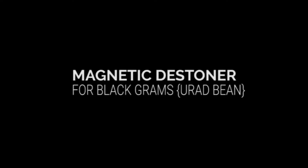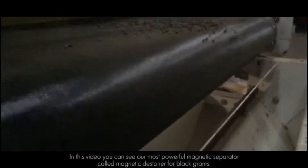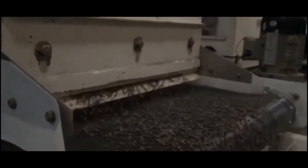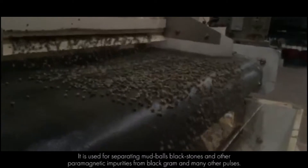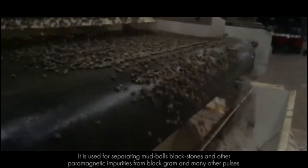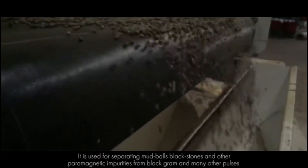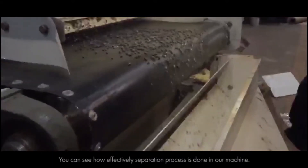Magnetic destoner for black gram urid bean. In this video, you can see our most powerful magnetic separator called magnetic destoner for black grams. It is used for separating mud balls, black stones and other paramagnetic impurities from black gram and many other pulses. You can see how effectively the separation process is done in our machine.